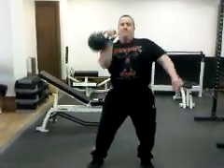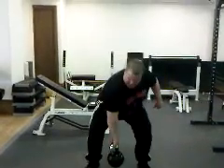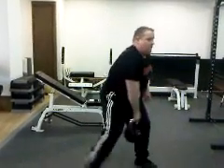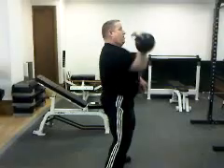So it looks like this. Big corkscrew here, and that means that the kettlebell doesn't flip over. You don't want this — that's the corkscrew. Let's do the difference.